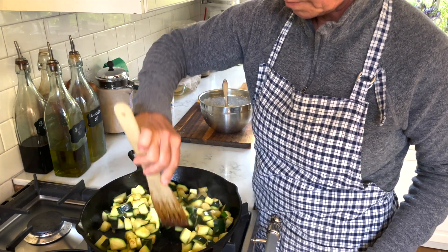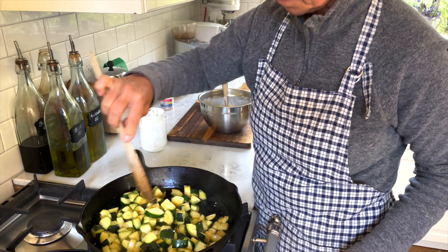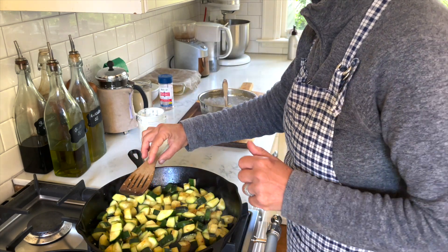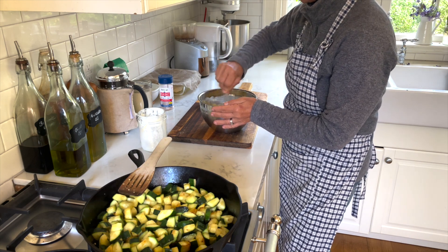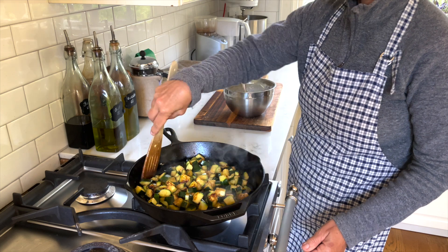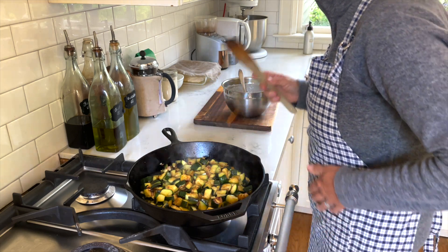Zucchini are looking good, but as you can see they need quite a bit of cooking time to really release all the water and let that evaporate. I'm mixing in all my spices so they're evenly distributed. Now the zucchini are just getting to where I want them — nice and brown, a little crisp, a little caramelized. That's exactly what I wanted.